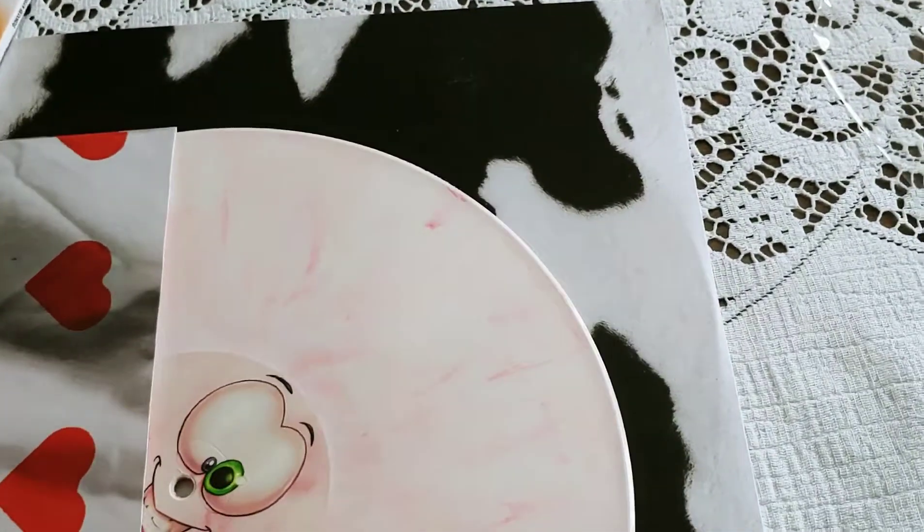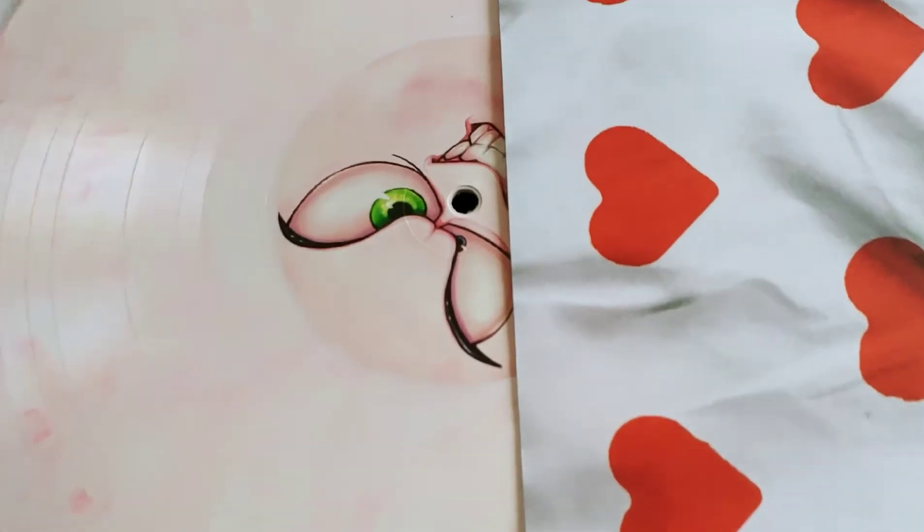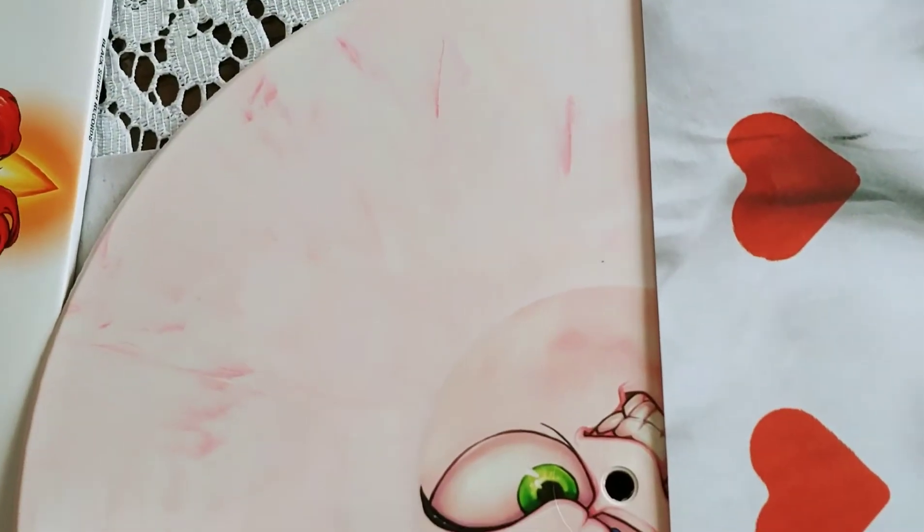On the other side, it has him with his angry eyes, still with the paint.